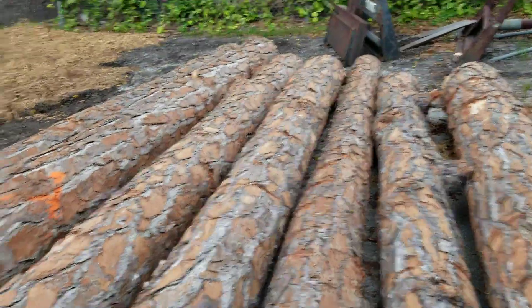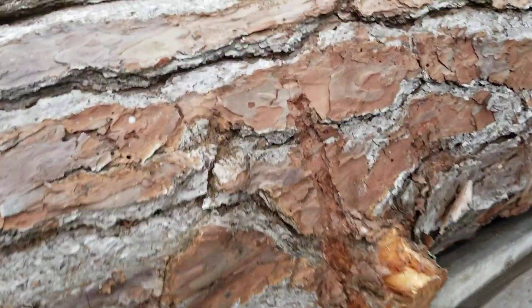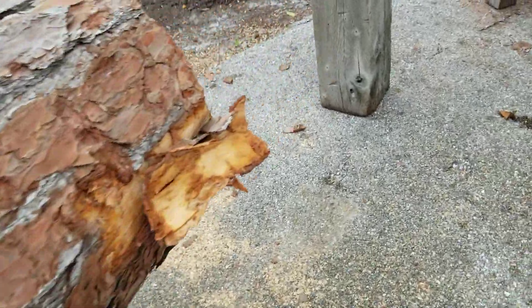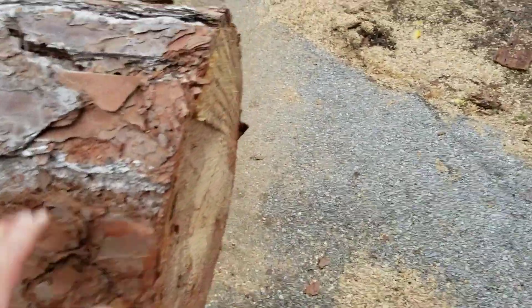Gonna mill a bit of it and use some of it for just cutting cookies. It lasts a long, long time. It's really nice. It's kind of sappy, but it's medium — not too hard on the chains.